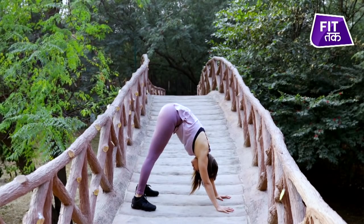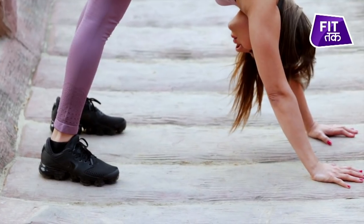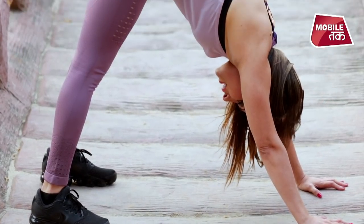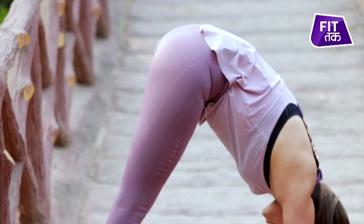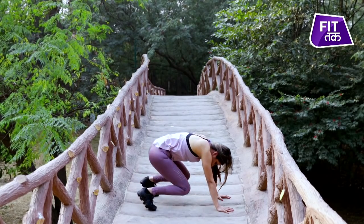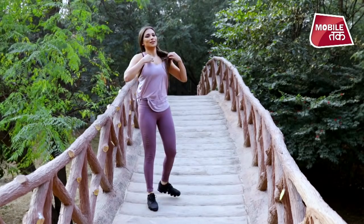The blood circulation is active towards the body and it is also a form of mild inversion, so it takes away your stress. Blood is also actively pumping towards your face, your skin is going to get a healthy glow. Most importantly for the legs, this is an excellent stretch for your entire lower leg area, hands, and wrists — it's like a complete body workout. To exit, simply drop your knees and come back up.